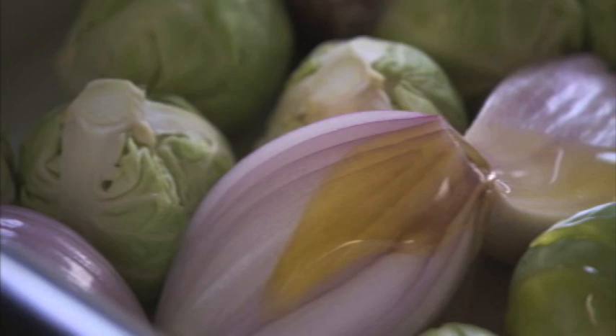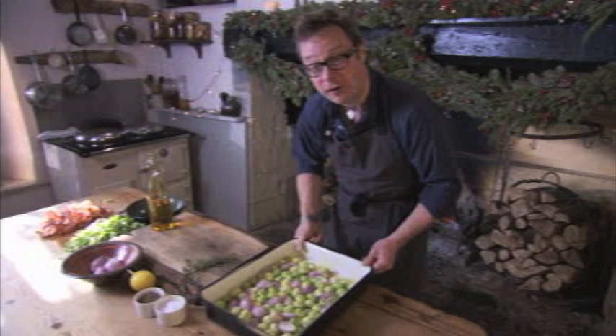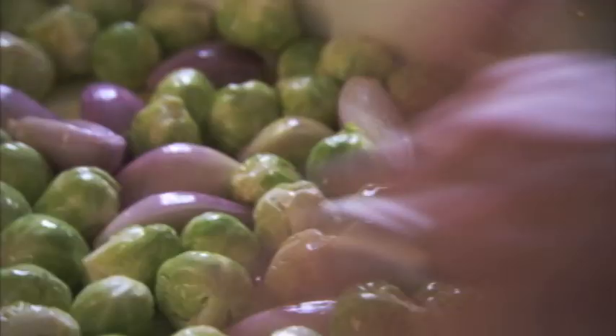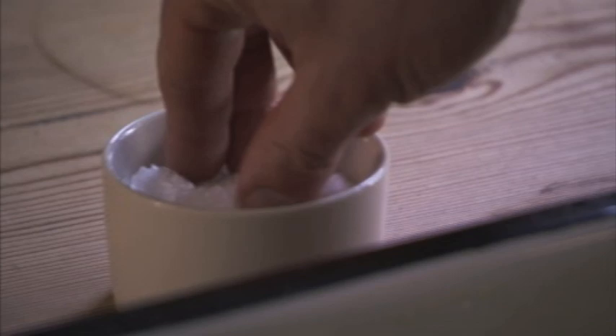A good splash of oil — rapeseed or olive will do. Just give it all a little shuffle to get everything coated. I'm gonna give them a lift with a few sprigs of fresh thyme. These are caraway seeds — they've got a lovely festive fragrance and they go beautifully with brassicas. I often sprinkle them over simply steamed cabbage and they're going to go brilliantly with the Brussels.